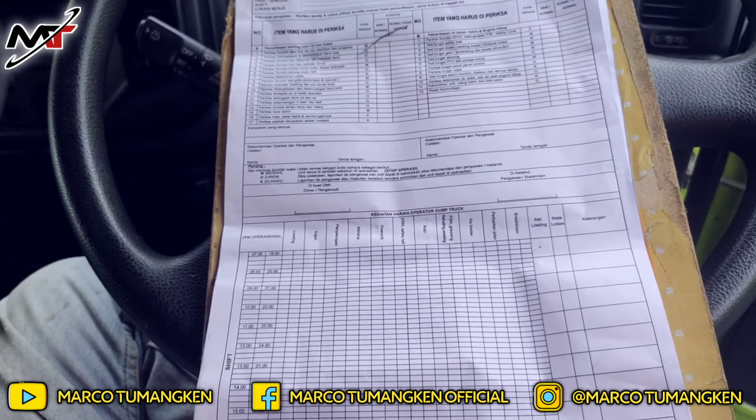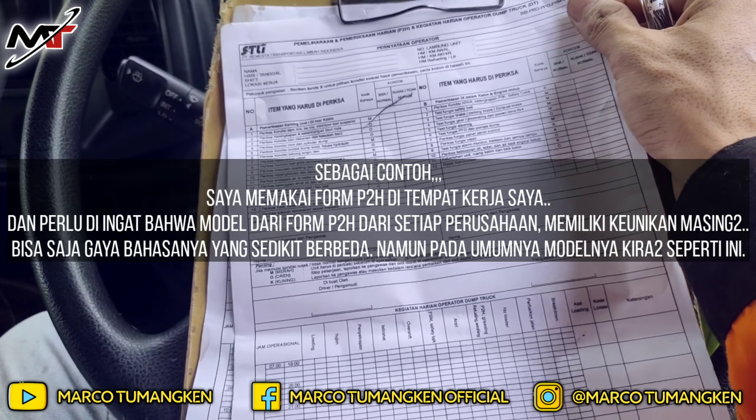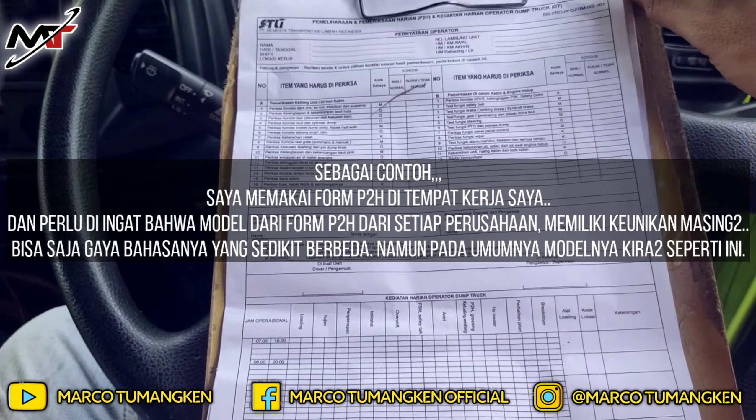Langsung saja, di sini saya akan coba mempraktekkan kepada kalian tentang cara mengisi Form P2H. Ini adalah contoh karena saya bekerja di ruang lingkup pertambangan batu bara BIB, dan saya sebagai karyawan STLI, jadi Form P2H yang saya pakai adalah Form P2H dari STLI, sesuai dengan ruang kerja saya.